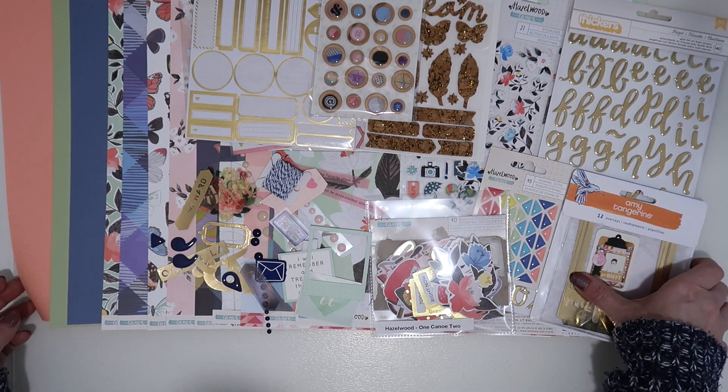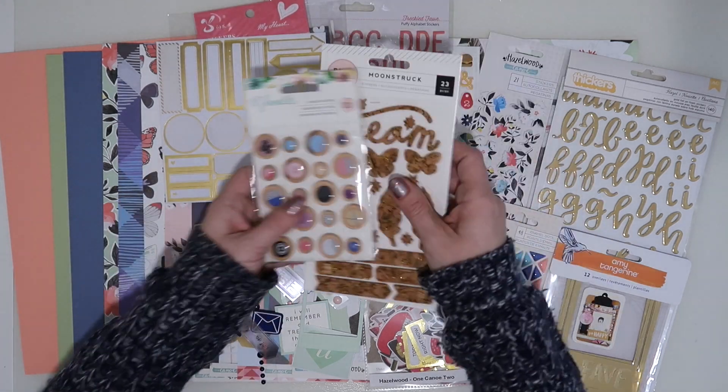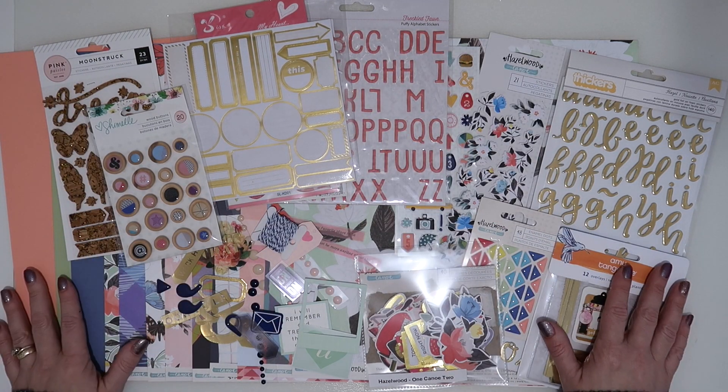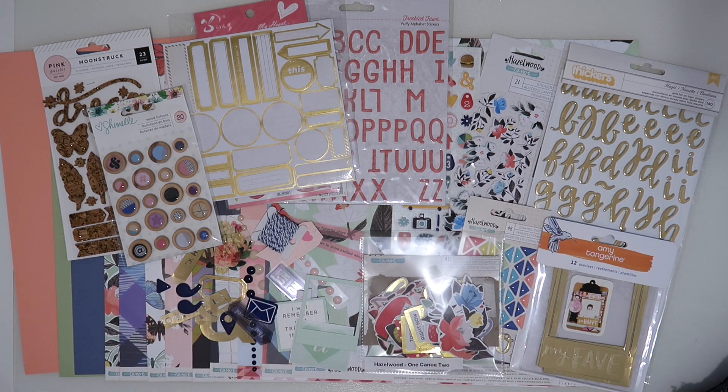That's what I'm going to be using and creating with this kit. You'll be able to see it all in more detail as I'm about to do the box-it-up video. Thank you for joining me and I'll speak to you all again soon.